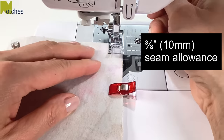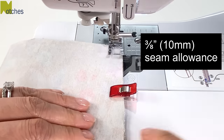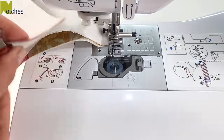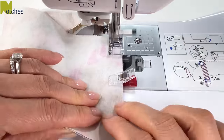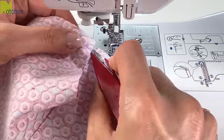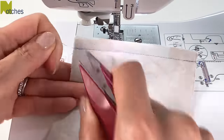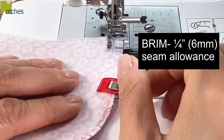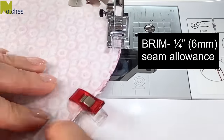With a 3/8 of an inch or 10 millimeter seam allowance, stitch the side seams together, back tacking at the start and finish. Next, using a quarter of an inch or 6 millimeter seam allowance, stitch around the outside of the brim.